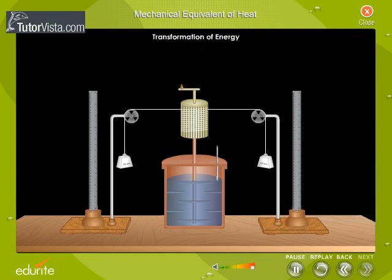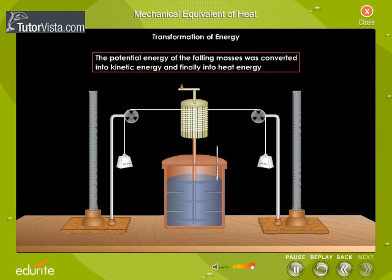Transformation of energy: the potential energy of the falling masses was converted into kinetic energy and finally into heat energy. Click on the link provided to view the modern setup used for determining the mechanical equivalent of heat.